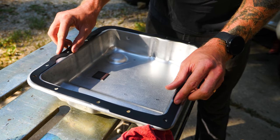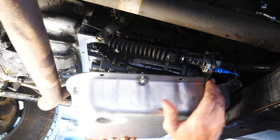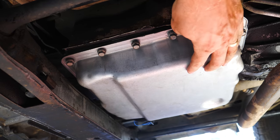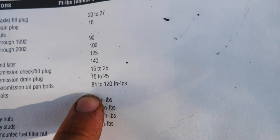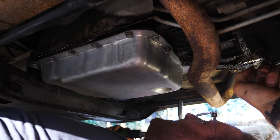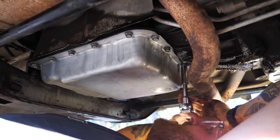Luckily we got the right gasket from the auto parts store on the first try, so we can immediately begin reassembly. We'll use a few bolts placed around the pan to hold the gasket in place as we mate it up. After getting every bolt in by a few threads in a star pattern, we'll hand-tighten everything down before torquing it to spec. You'll have to torque more than once too, because as the bolts tighten it crushes the gasket, loosening the bolts a tad — so just keep going around until everything is set to proper torque.